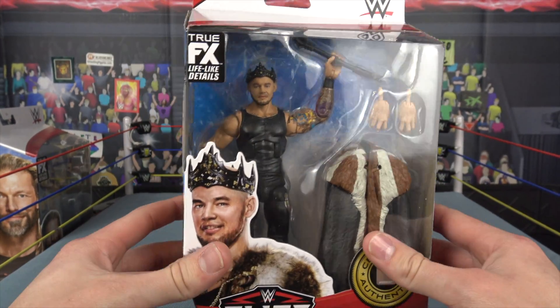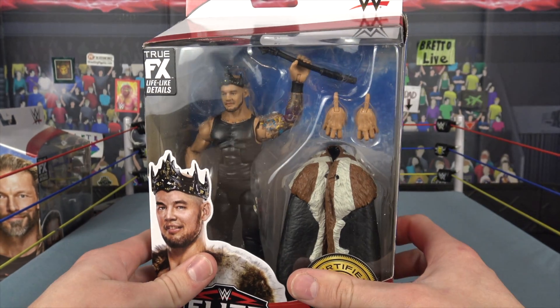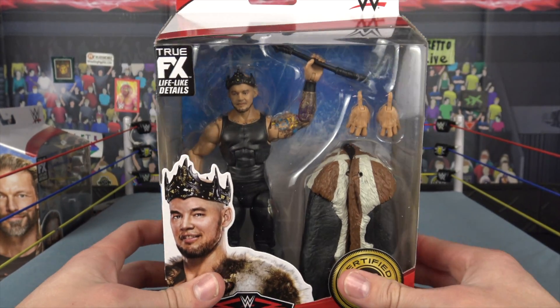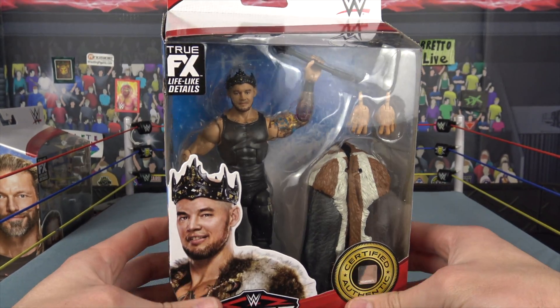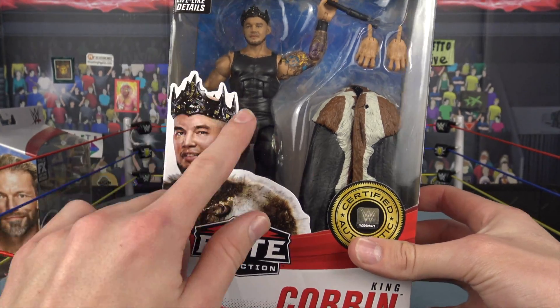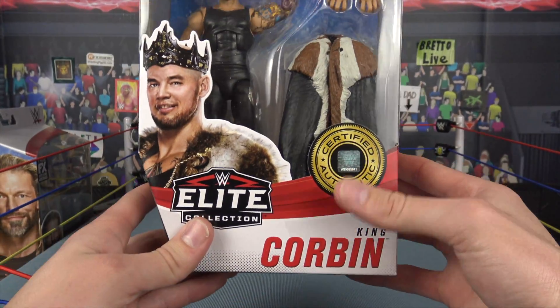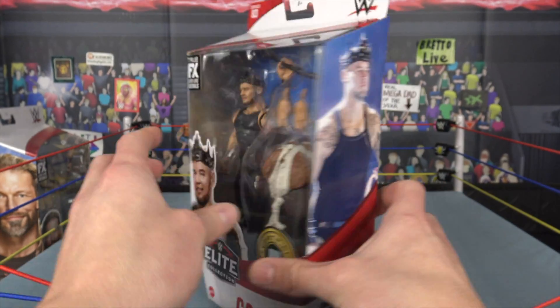King Corbin is like one of my favorite heels — hate him or love him, I freaking love King Corbin as a heel. Here is a look at him, brand new, part of Elite 83. There's a look at the package. You got the engraving of King Corbin, the crown is sort of like spiced right there. True Effects headscan technology, certified authentic Elite collection.